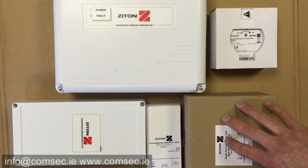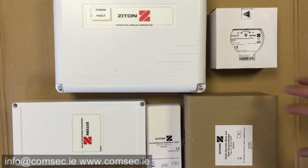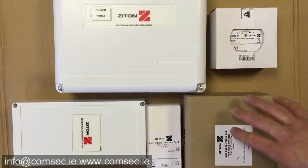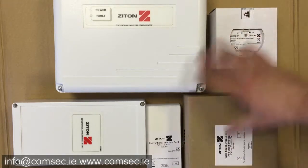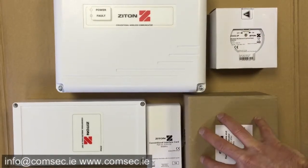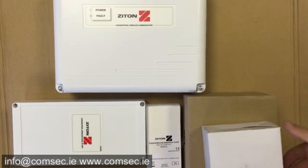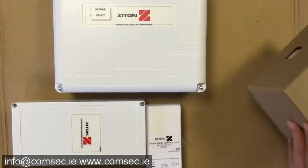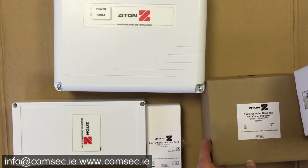It works on more or less the same principle — it takes a conventional zone on your fire alarm panel and turns that zone into a wireless zone. In this particular scenario I just have one sounder indicator and one multi-sensor to go with that. They're the exact same whether you're doing it on the conventional or the addressable system; you'll use the same units on those.